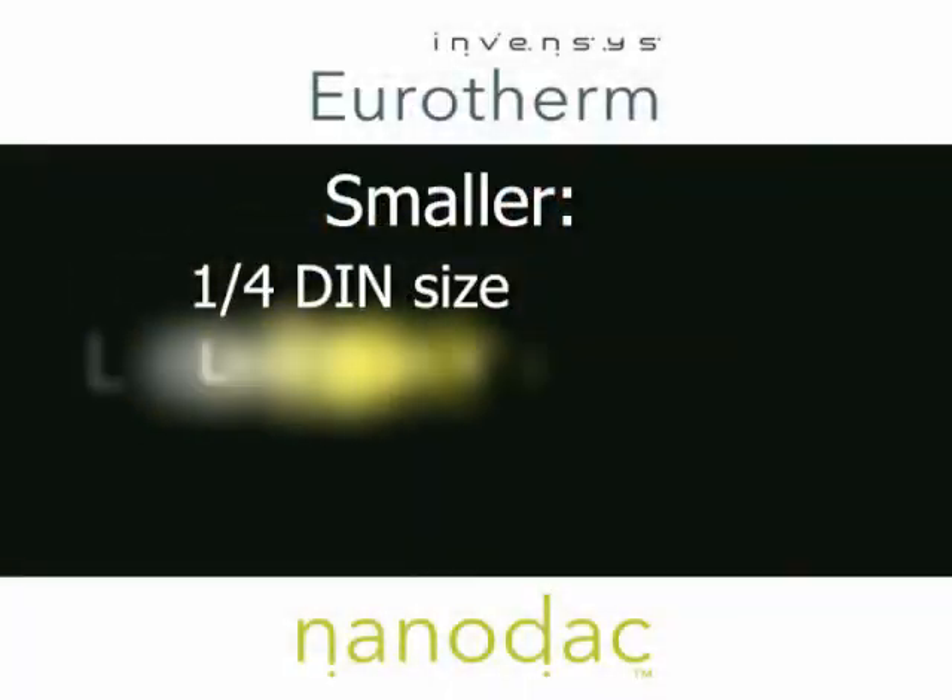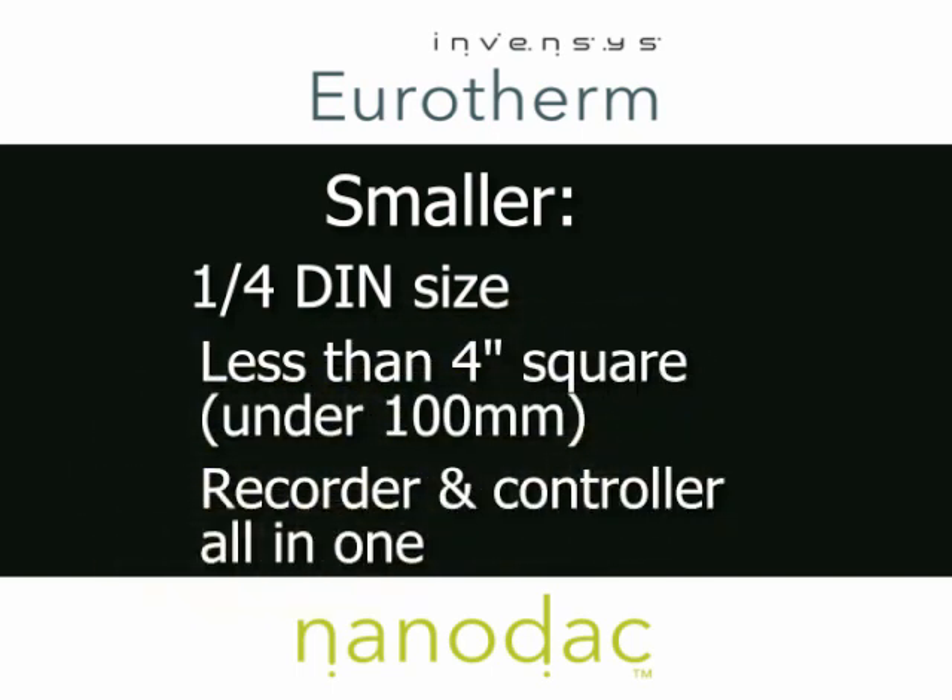How is it smaller? I brought a couple of models to show you. One would conventionally be used as a temperature or process controller, and the other as a chart recorder. We've taken the technology from both of these units and put it into this one small box — meaning the industrial engineer doesn't need as much panel space.